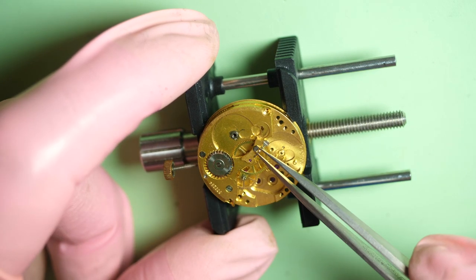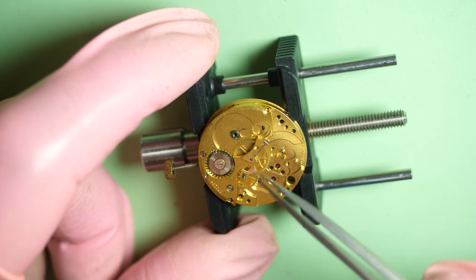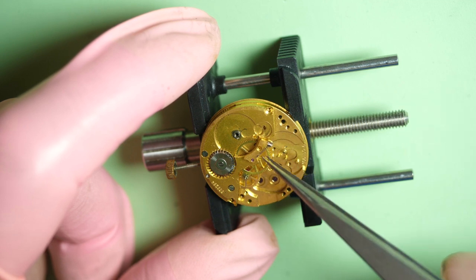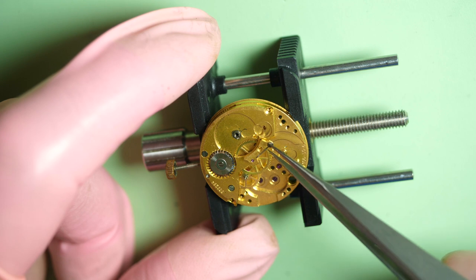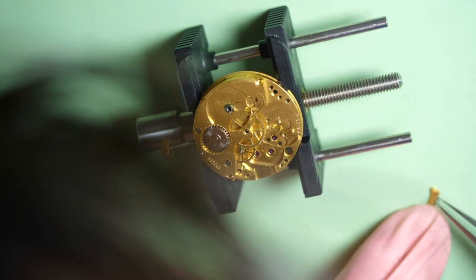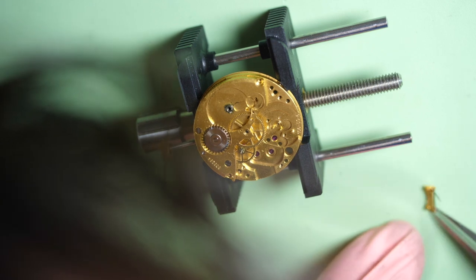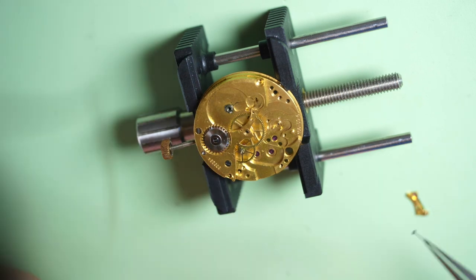Now I remove the tiny screws on the second pinion cock, which is just holding the second pinion in place. I'll try to remove everything in one go. You need to be careful because the second pinions are very long and very easy to bend, so you need to remove them very gently. You can see how long it is. There is a tiny friction spring holding it in place.